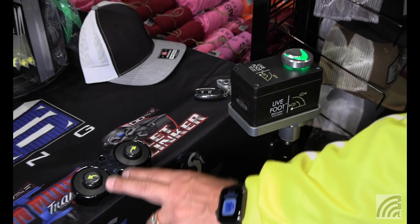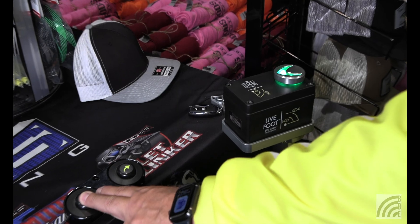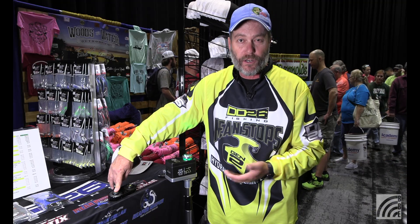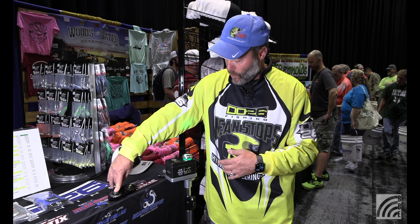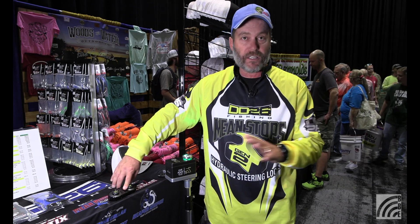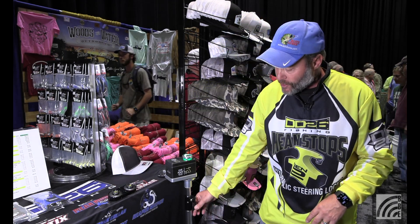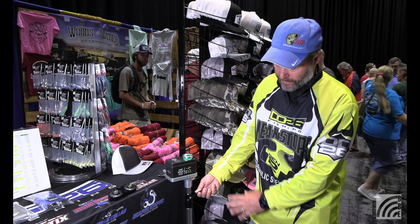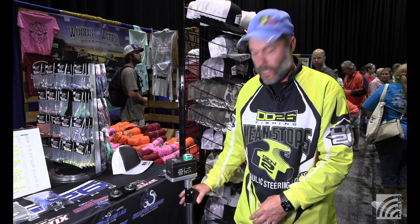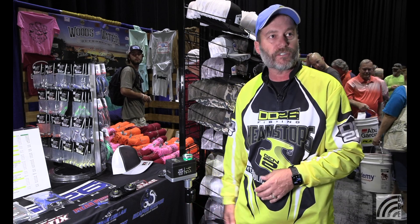It's got limit switch capabilities, so as you rotate all the way around it'll stop. You get about 359 degrees of rotation with this unit, so you can basically scan all the way around your boat. It's got an adjustable shaft, so you can raise and lower the transducer in the water. We currently offer the aluminum shaft, and we're looking at going with a stainless steel shaft — that'll be a removable option.